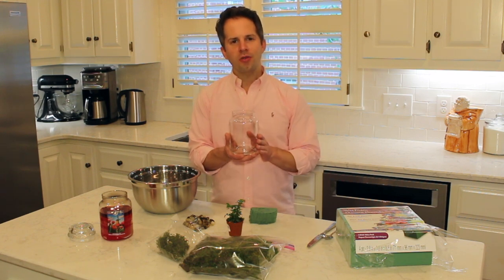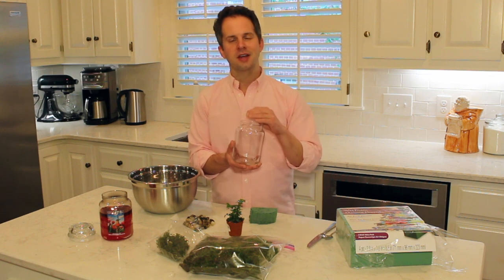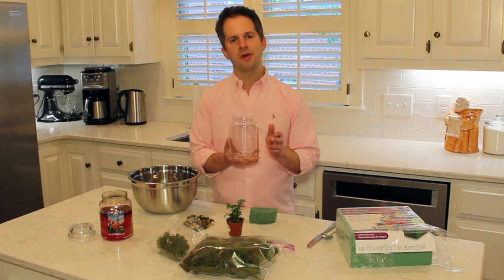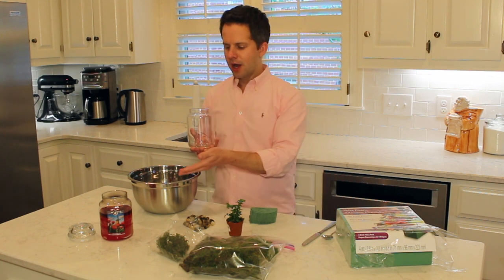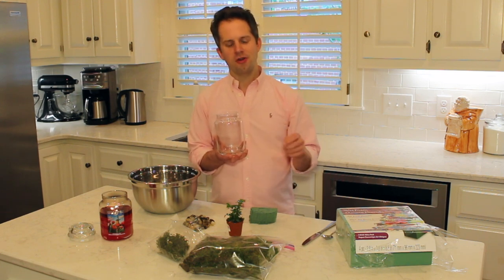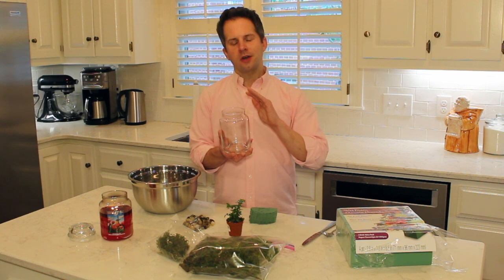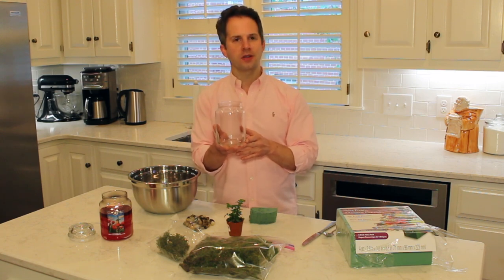I've removed all the wax and labels from the candle jar and I'm just using the jar itself, though you could use the lid to seal in moisture if you wanted. To remove the wax, I freeze the candle remnants overnight, then use a knife to gently go around the outside — it usually pops right out. Hard paraffin wax from Yankee Candle or Goose Creek is easy to pop out; softer wax like Nest Fragrances needs to be spooned out. Then I use hot soapy water to remove any soot or remaining wax.